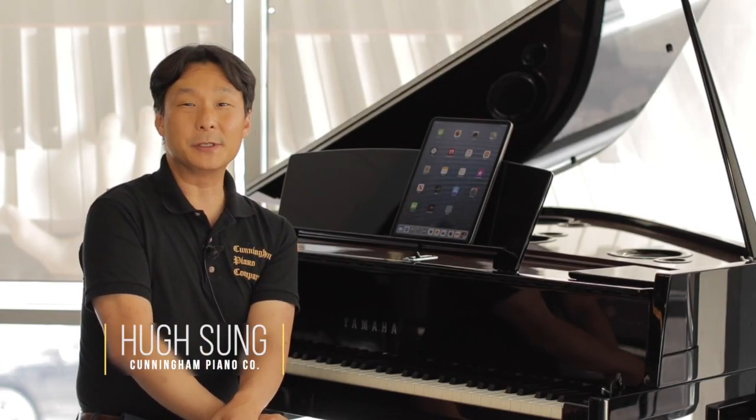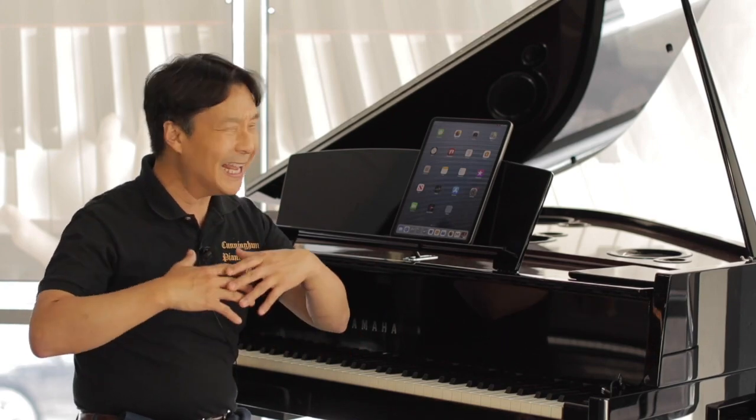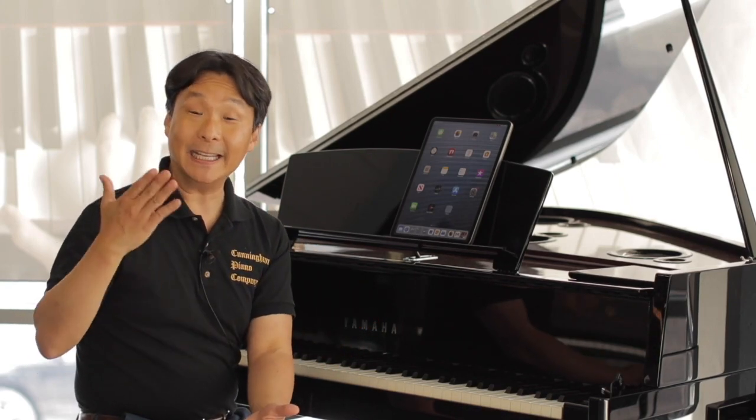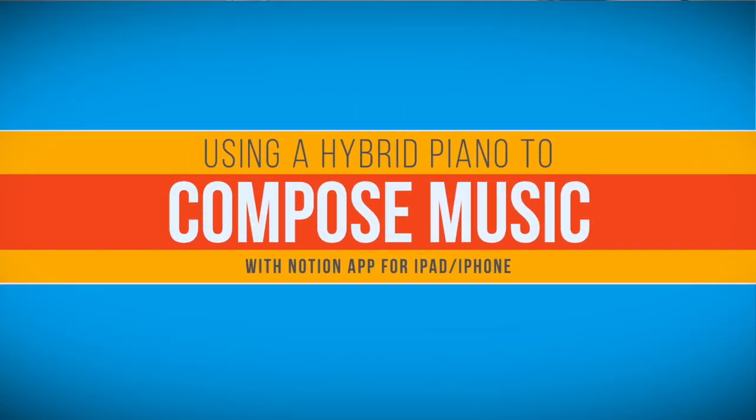Welcome to Cunningham Piano, I'm Hugh Sung. Wouldn't it be great if you could sit down at a piano, play anything you want, and have that instantly turned into sheet music? Well, in this video, I'm going to show you just how to do that.